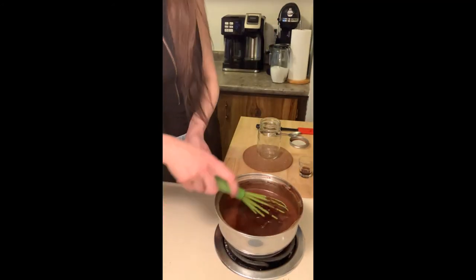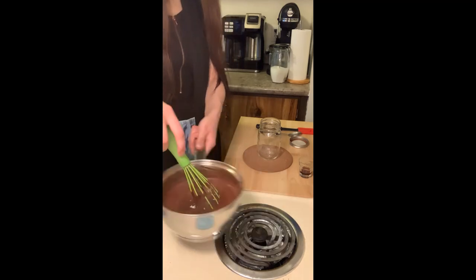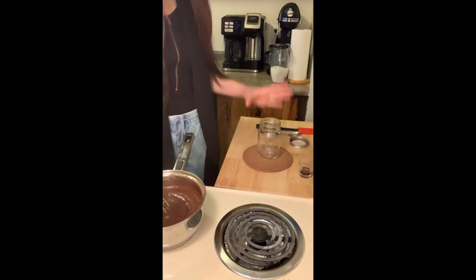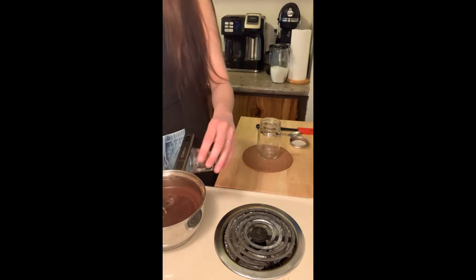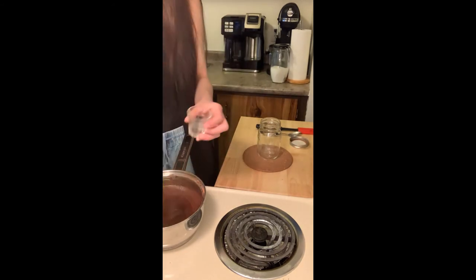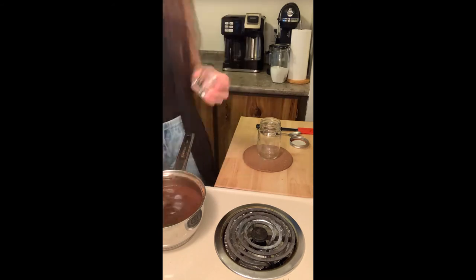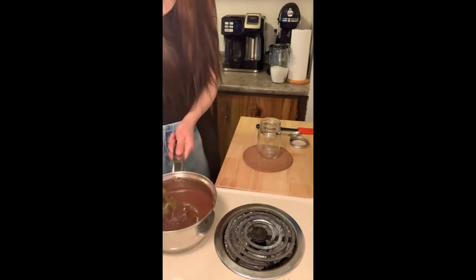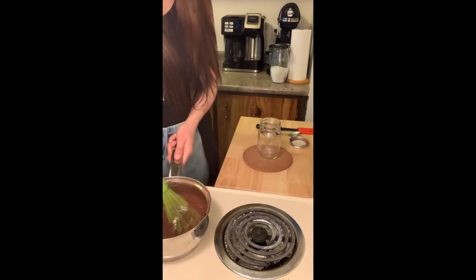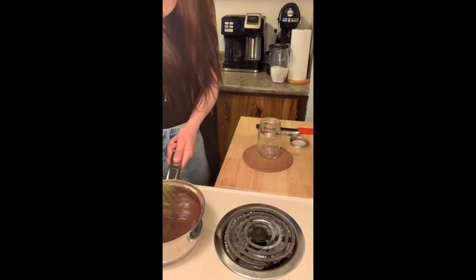All right guys, the heat's off. I'm just going to move it here so it's not on the burner anymore. Now I'm going to add my one teaspoon of vanilla and just whisk that in. That's all you have to do to make it — pretty easy if you ask me.